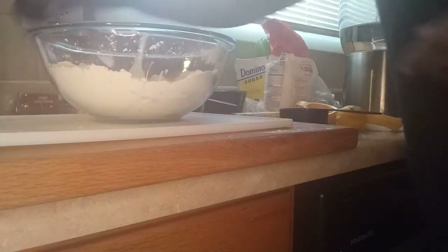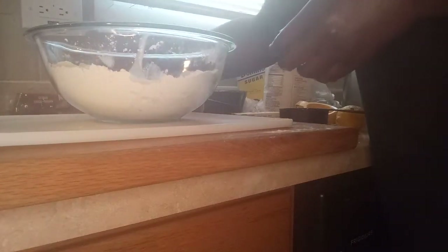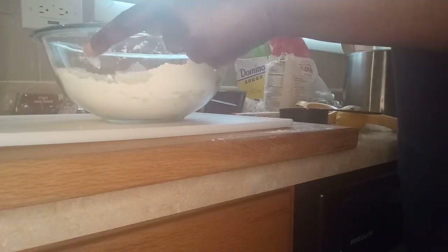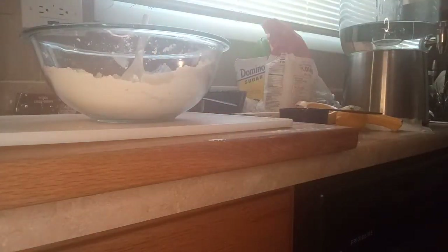Next I'm gonna put in one third cup of warm water — that's when I get ready to put the yeast in. One third cup of warm water, stir it up. This is my yeast, the fast-rising yeast.